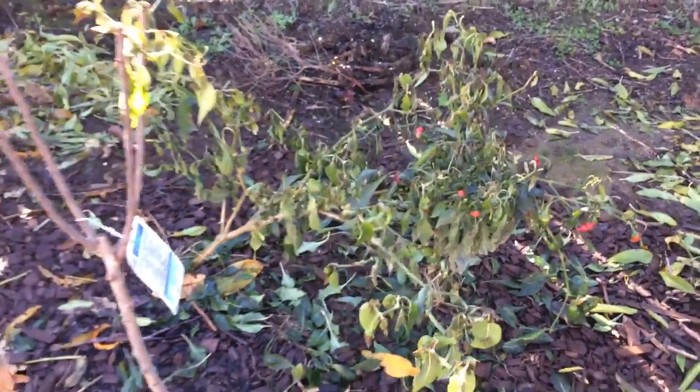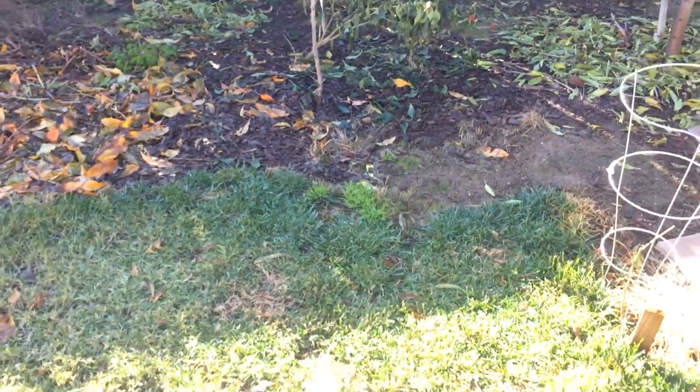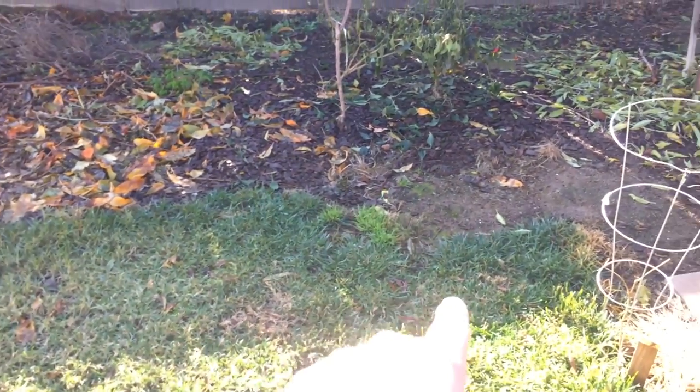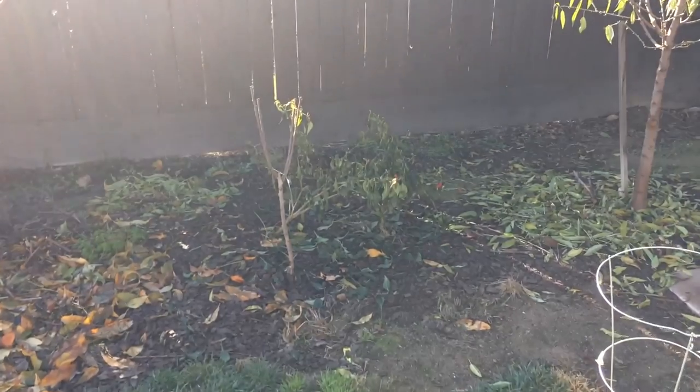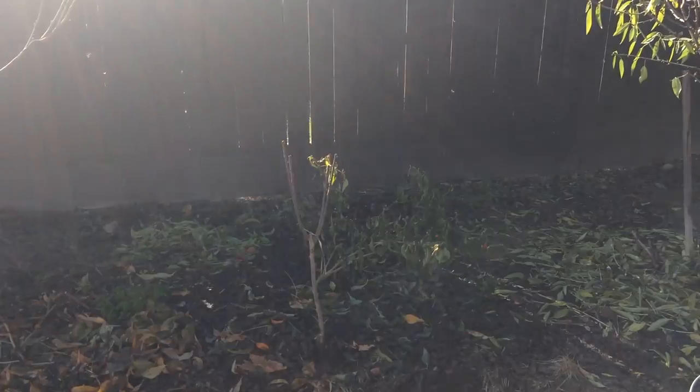Here's my hot pepper plant in complete shade. There's the sun right here — always in shade. The little tip over there, you see it? It's getting leggy trying to get some light. I feel so bad for this plant.